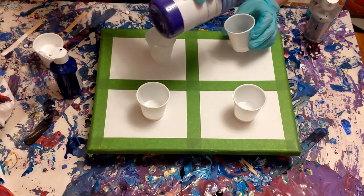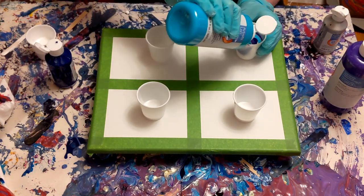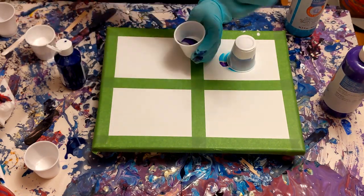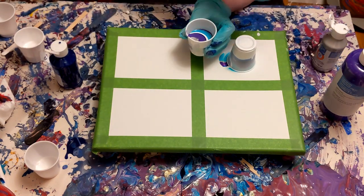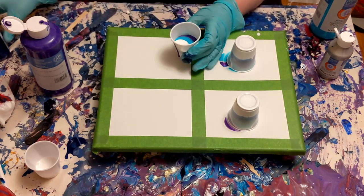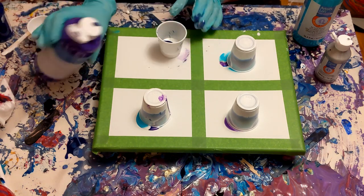I'm going to go ahead and fill the cups now. They are pretty consistent — two layers each, or two and a half or something like that. The order the colors go in stays consistent, but sometimes I try to mix it up, like putting more purple in one or a little more blue or aqua in another. The only color that is very consistent is the silver. I try to put the same amount of silver in all of them because that does help promote cell creation.